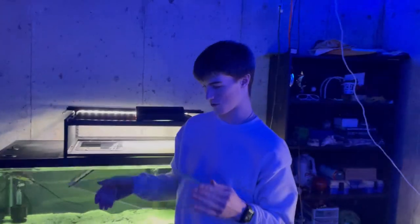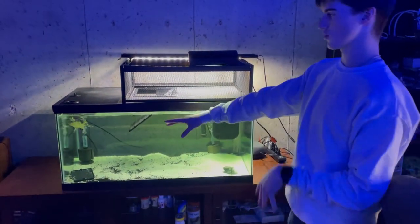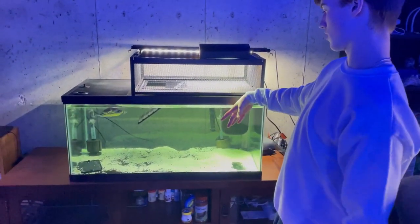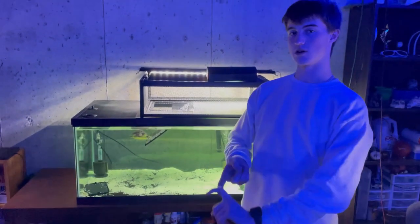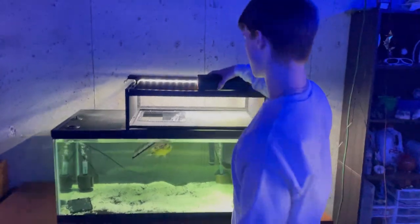We got the glass piece. We're going to clean it off and then put the turtles in another tank, empty out all the water, dry it off a little bit. I do have silicone that I'm going to use to put the glass inside. Let's get started.